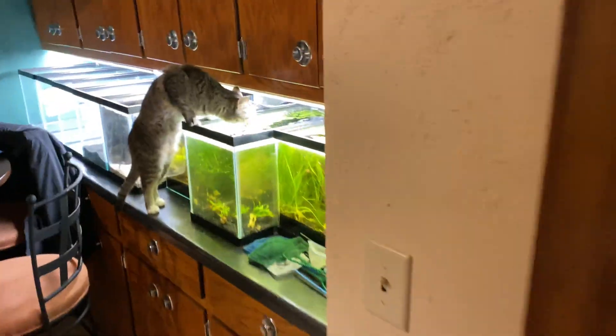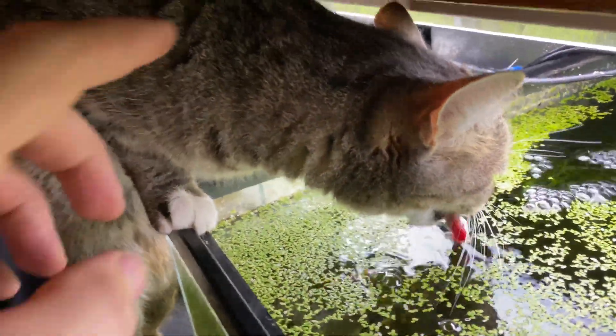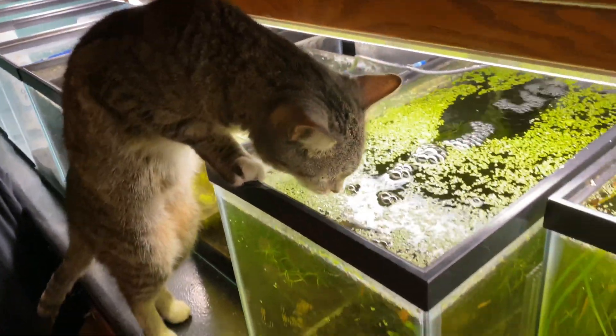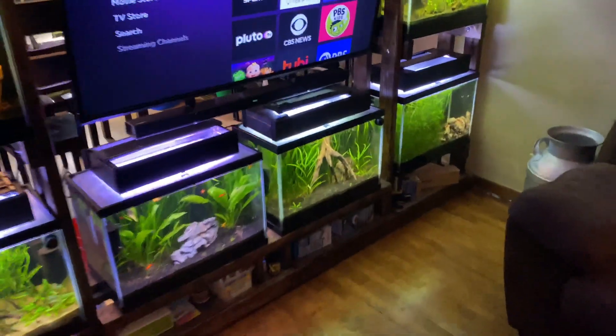Hey folks, welcome back to the fish tank madness here at Palmer Aquatics. Hey, you shouldn't be drinking from there — you're gonna get giardia and die! She probably thinks that's like the best water on the planet. Today I want to talk about aquarium plants turning brown.